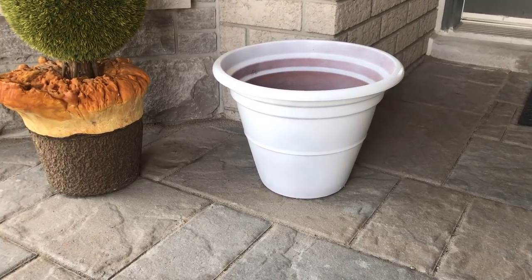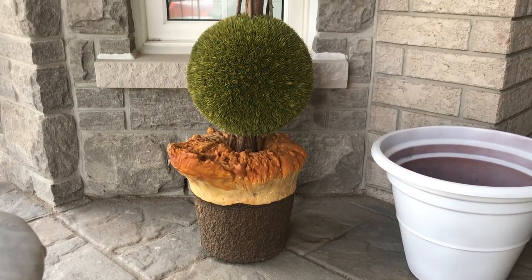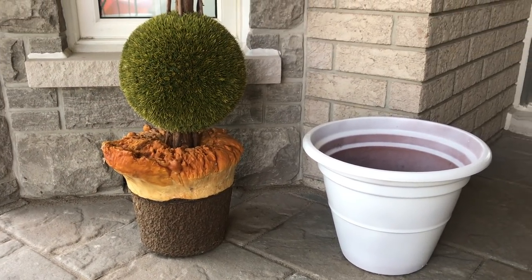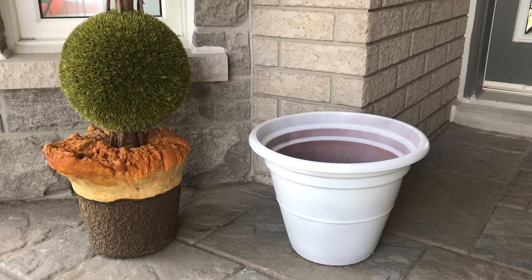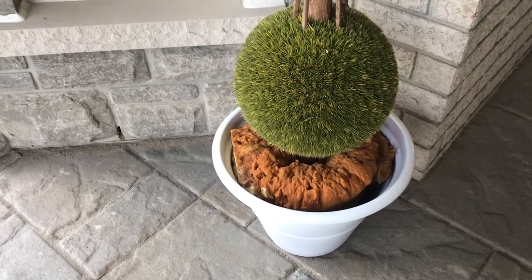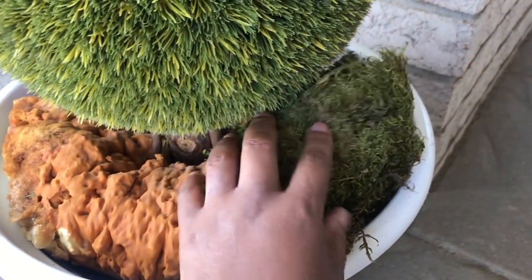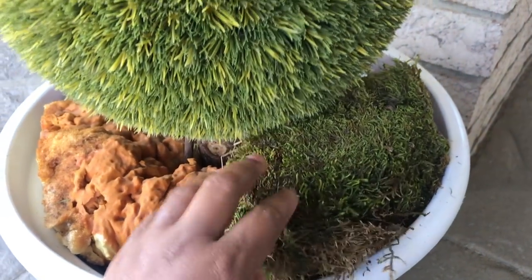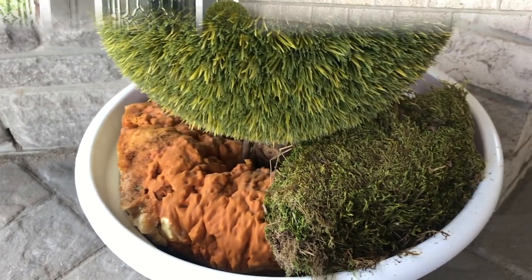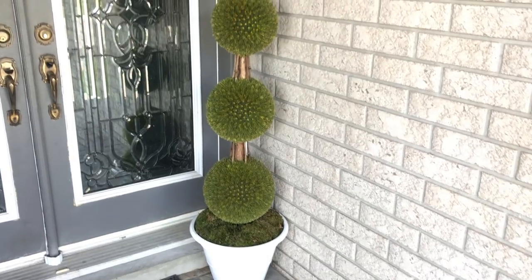Here's the flower pot — I spray painted it white from that brown color it was. That's the bottom of the topiary tree beside it. I'm going to place the tree back in and then add the greenery around the top of it to make sure it's secure and not leaning. And here is the finished product, penny pinchers — it is all done!